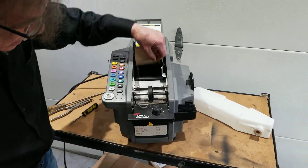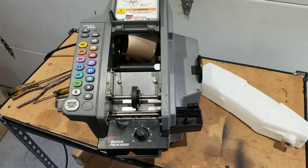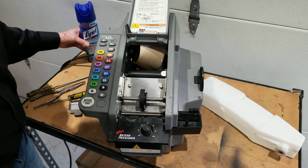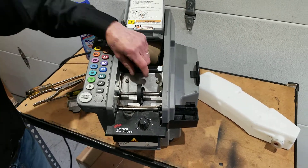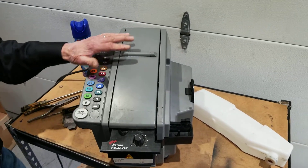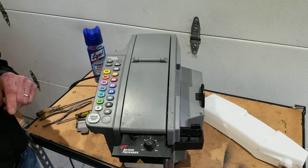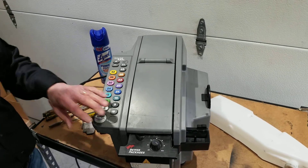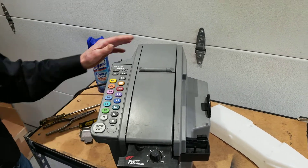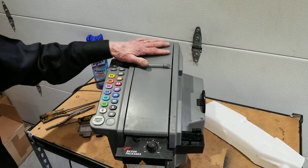You can also clean this area using foamy bathroom cleaner — Lysol or scrubbing bubbles work well. Spray it around and clean it up real good. If you're going to clean the entire machine and spray it down, it's always best to do that late in the evening so you can let the machine dry overnight, because if any of this cleaner gets on the control board, it's going to blow the control board. So let the machine dry after you do a complete cleaning.